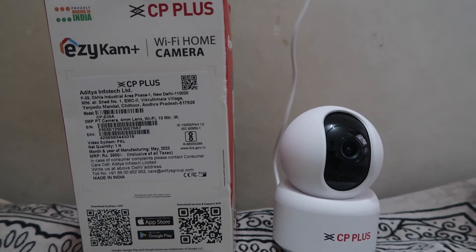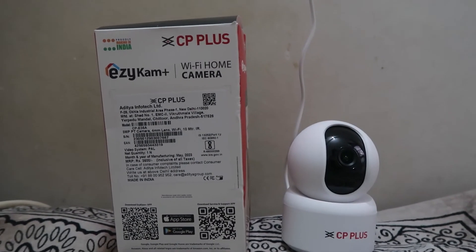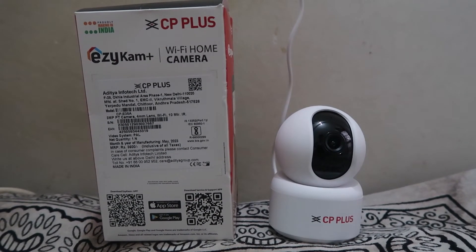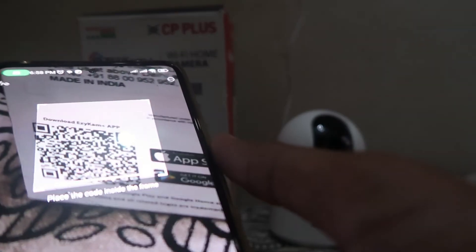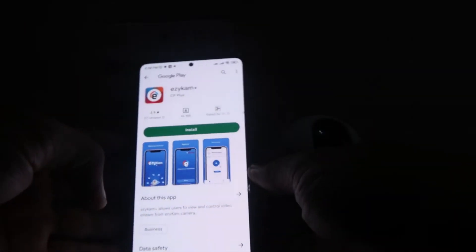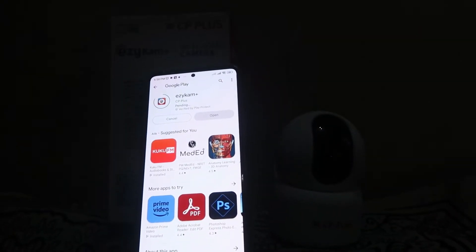First of all, you have to download the Easy Cam Plus app. A QR code is also provided on the box of your CCTV camera. You have to scan that and then install the app, as you can check out. If you want links, I will provide them in the description below.